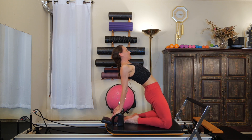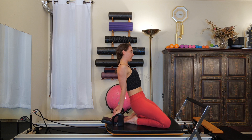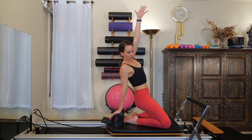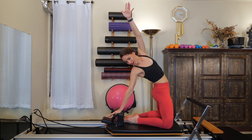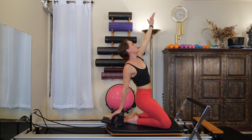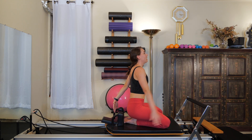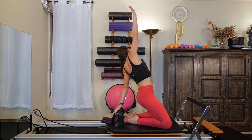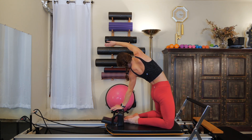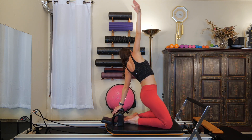Gently place those hips back down onto the heels. Reach one arm up towards the ceiling, push the hips forward, twist, and look down at the hand that's still on the shoulder block. Gently place those hips back down. Other side: reach up the other arm, press the hips forward, twist, arch, look back at that bottom hand. Then place those hips all the way back down.